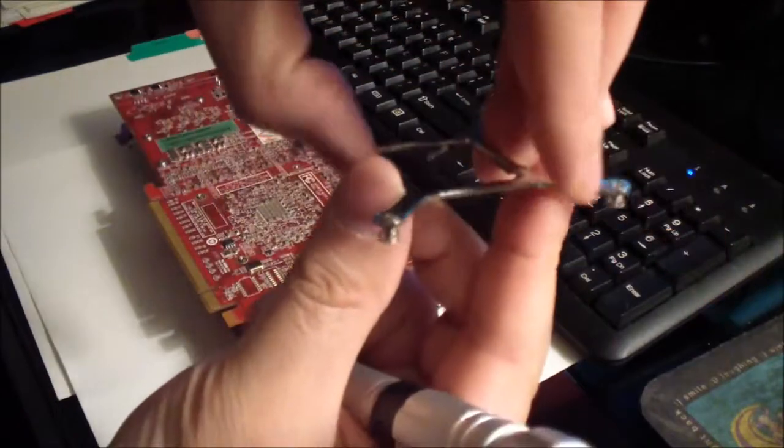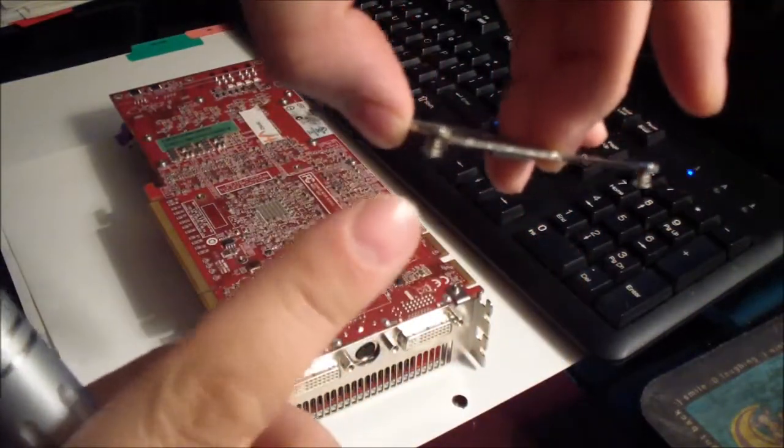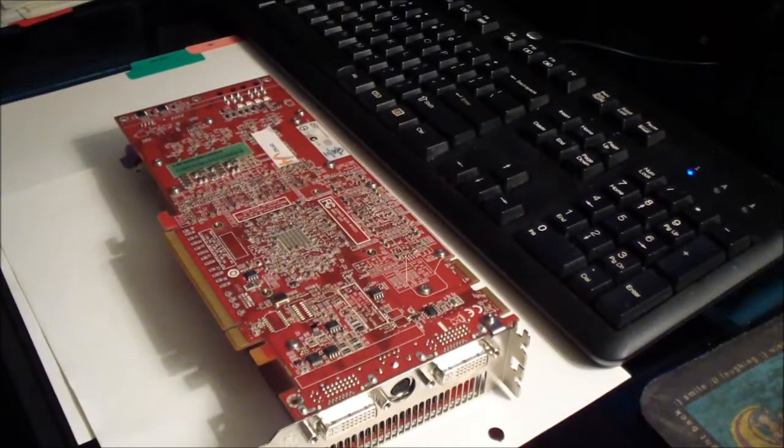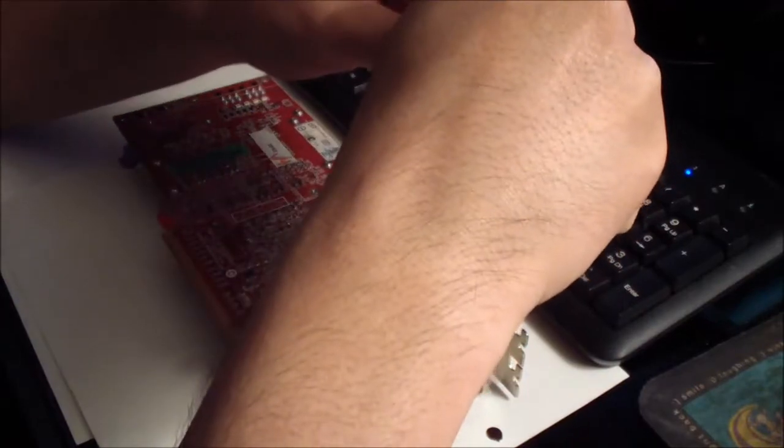There are some springs right here that are holding the screw, which adds tension. Then let's remove the bigger screws.